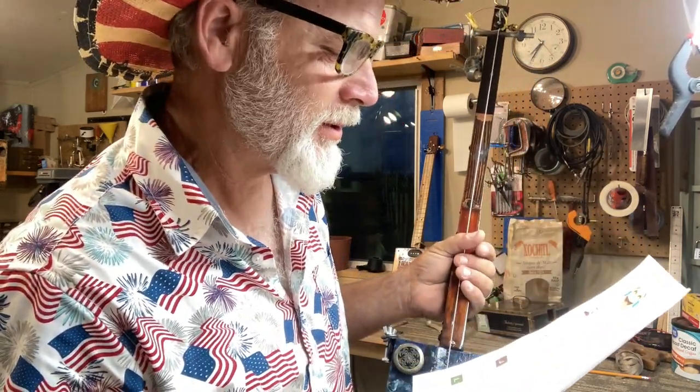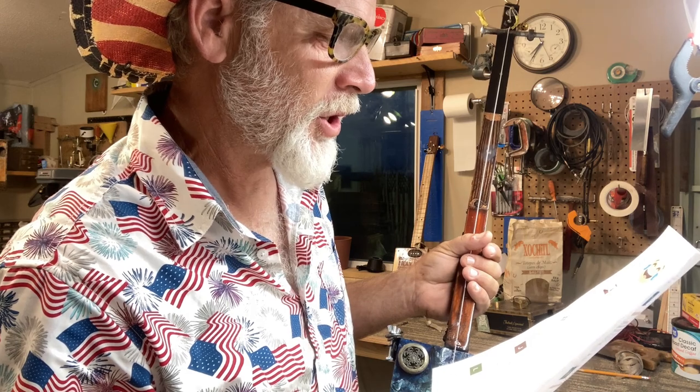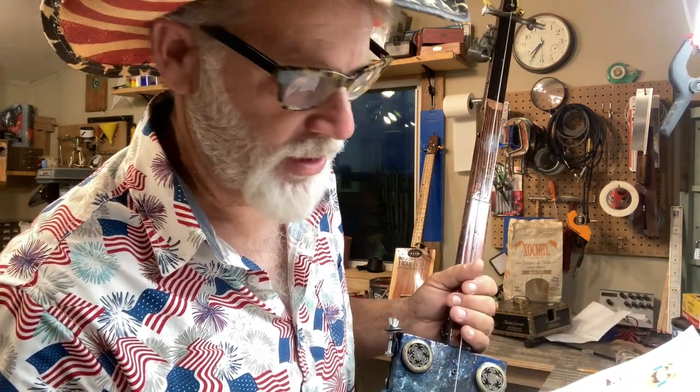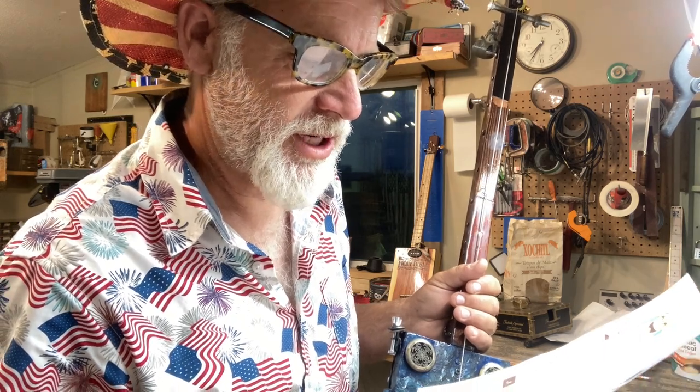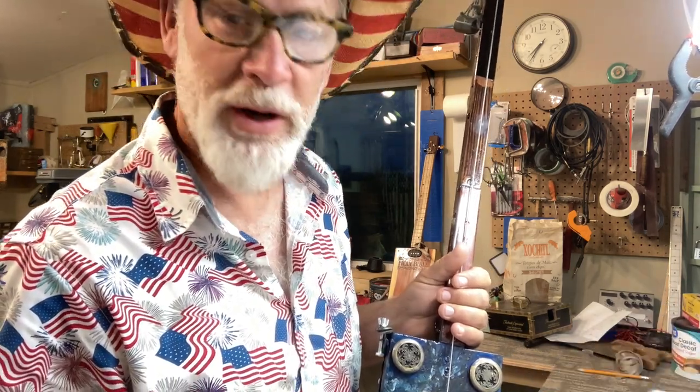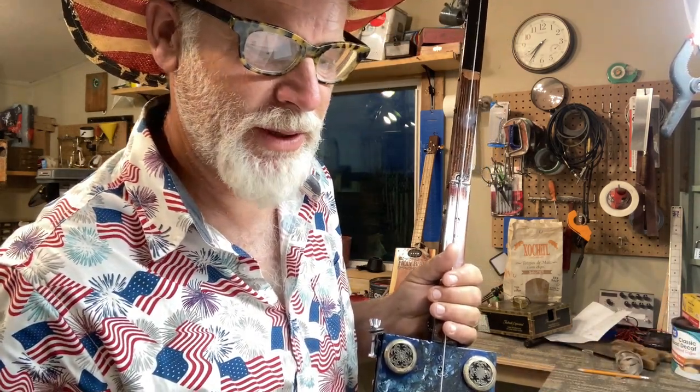This is a rated-G program. Kurt3625 says: 'Hey Del, how about a B-bender? Thanks for all your videos, love what you do.' I want to do a B-bender — absolutely gonna do one of these days when I get around to it. There is a video of a guy doing a cigar box guitar B-bender and it's freaking amazing.